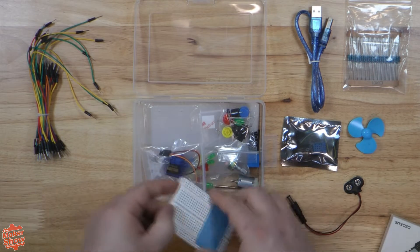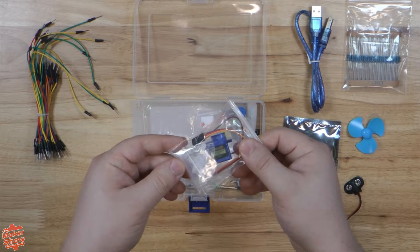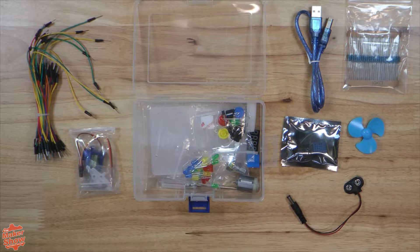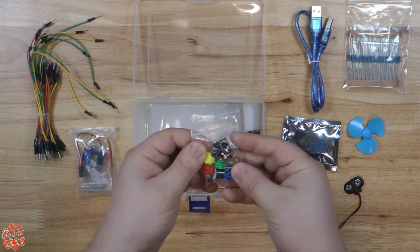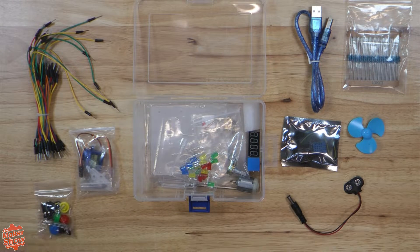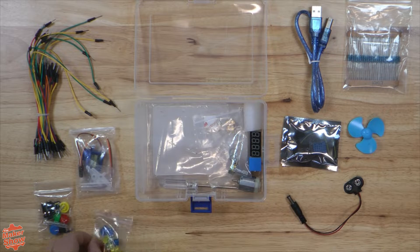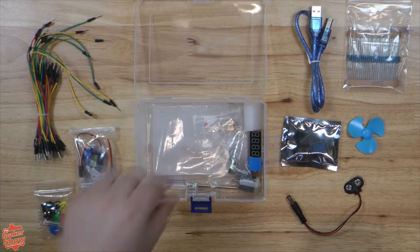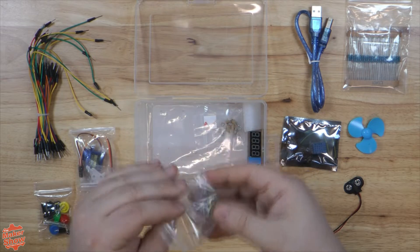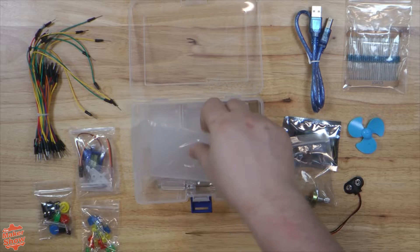This kit has a smaller breadboard, about the size of the one the official kit comes with. Here we have a standard servo motor. Some keycaps and active buzzer. A variety pack of basic LEDs. A metal potentiometer — a nice upgrade compared to the cheap plastic one from the official kit.